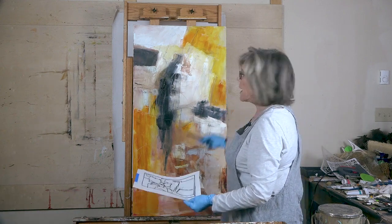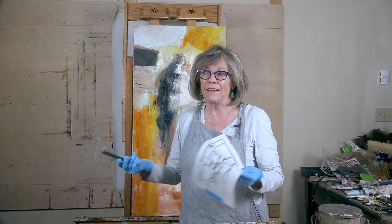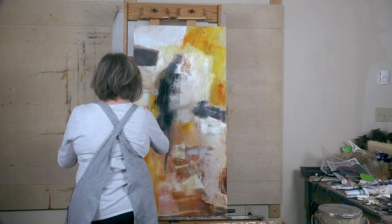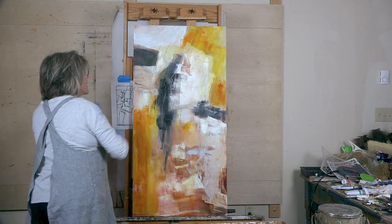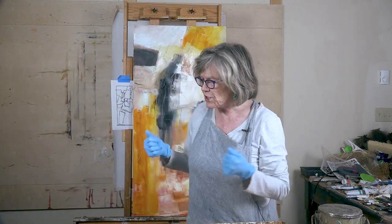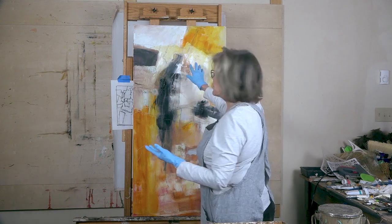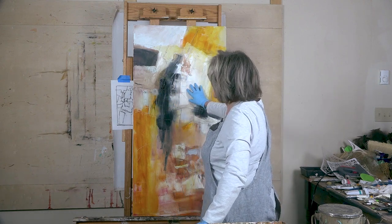This is an oil, so I can't finish this for you today because it needs to dry, but you will see this finished and I will do it in stages. It's amazing the difference between oils and acrylics because of the dry time and the glazing time. Now, where am I going to concentrate? I've got to think about this being my center of interest, because I'm going to have my darkest dark and my lightest light here.